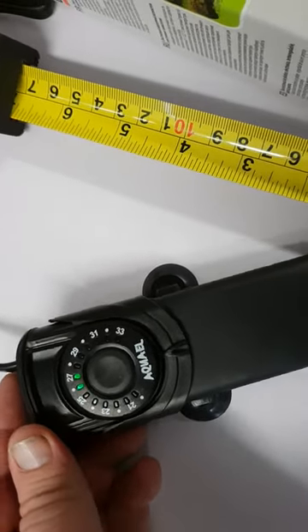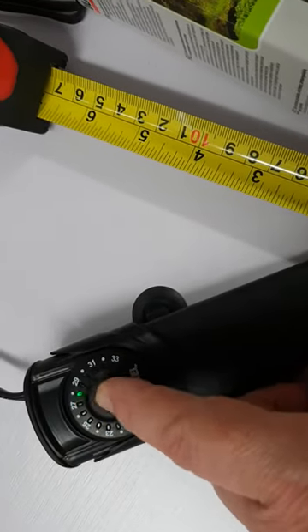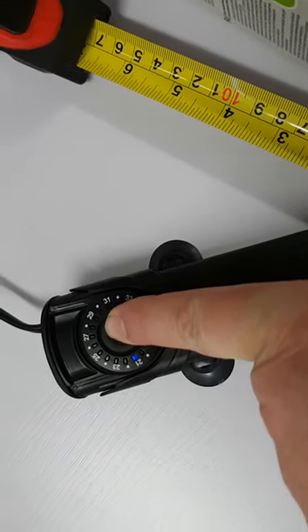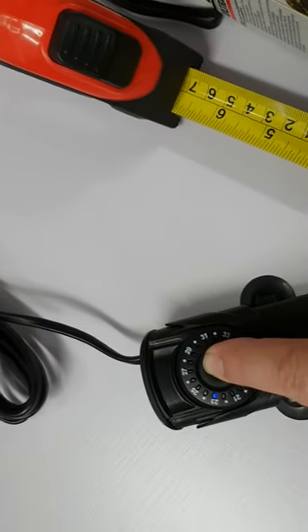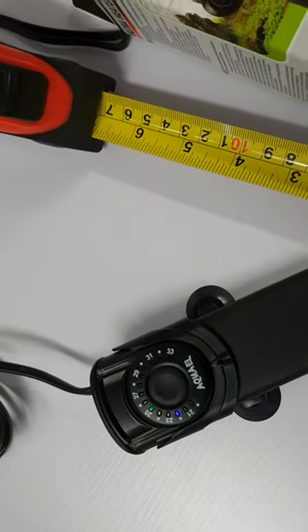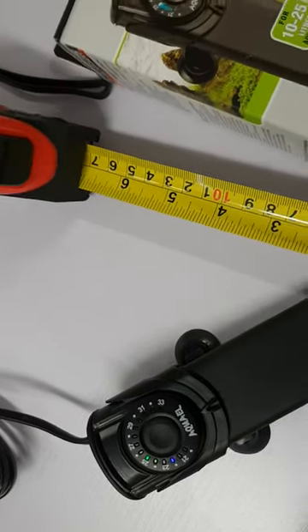And if you want to set the temperature, it is super easy. You've got the button — each time you press it, it will move on one point and then back to the beginning, so it'll just keep going around. So if you want to set it on 25 degrees, that's 25 degrees. And what it's actually doing is, with that other colored light, it's actually telling you what the temperature is.